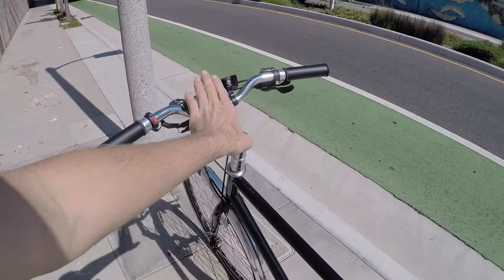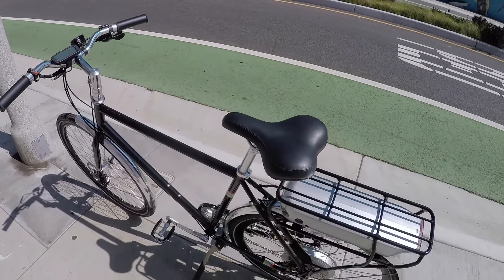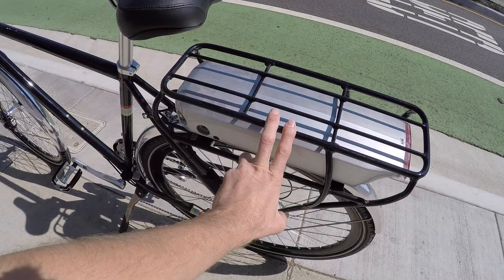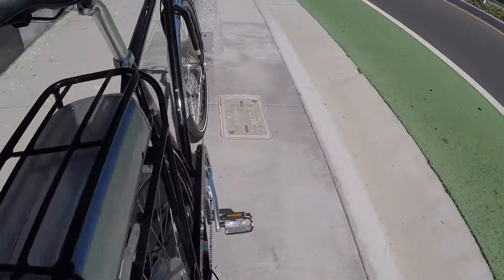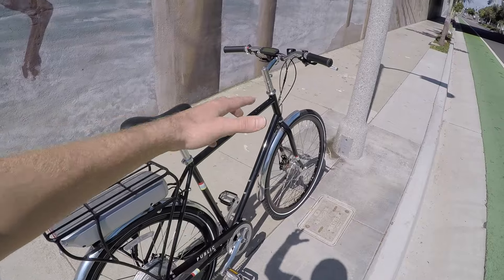Kind of an angled up stem, little bit of a riser bar, comfortable saddle, steel frame, steel bars, steel stem - lots of steel on this thing. Aluminum rack, aluminum fenders, aluminum crank arms, and aluminum chain cover. I love that too. There's a lot of utility in their bikes when they're kind of set up like this.